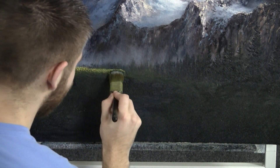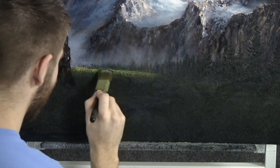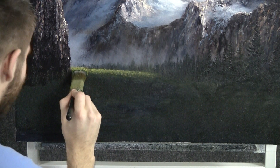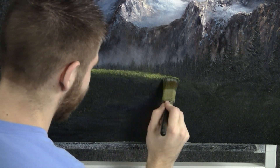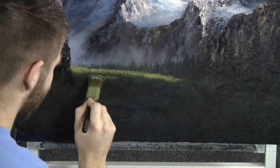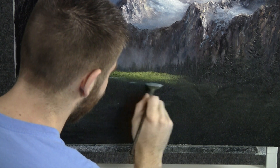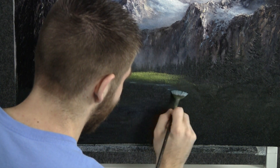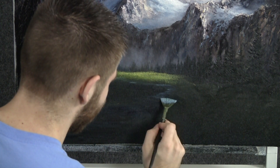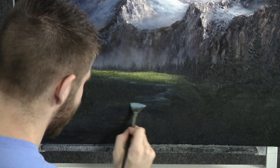Now we can begin adding in some light on the grass here, so I'm just tapping with a one-inch brush. Tap lightly and get all this nice texture — don't push too hard. Before we go too far, I'll just brush on a little bit of highlight to this stream back here. Not too much, just a little.